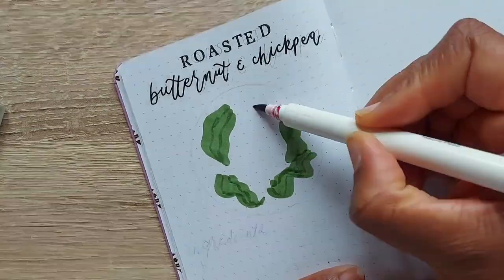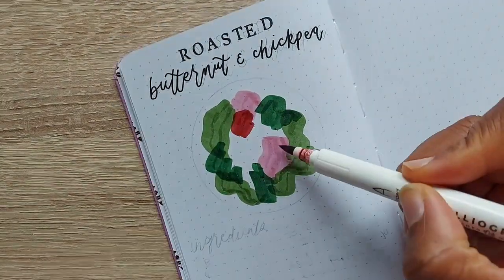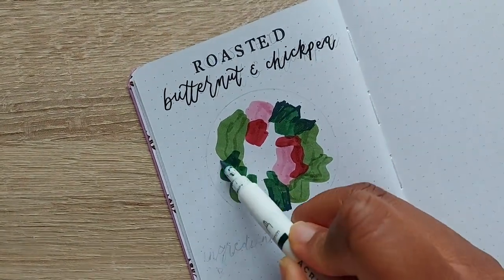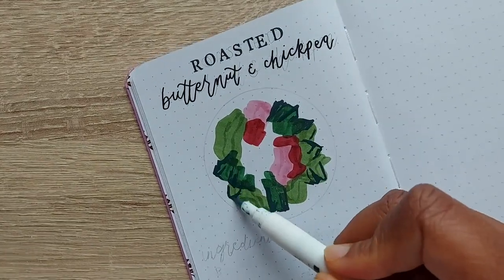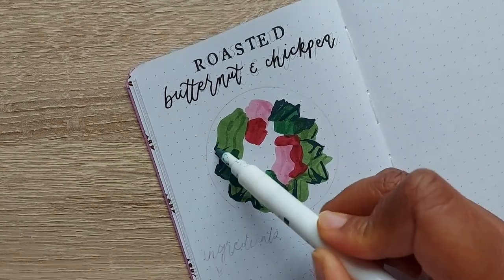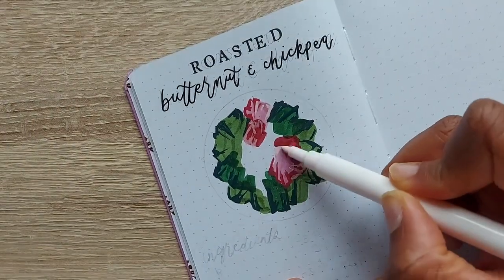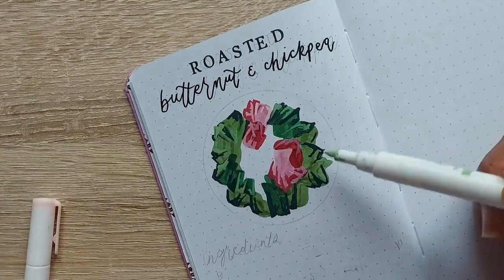Before we assemble the salad, I'm going to create my spread. Here I've added my title and I'm using my calligraph pens to create some of the lettuce leaves. I love how calligraph pens and acrylograph pens layer really well — I use my acrylograph pens for some of the shading and detail. The details of the pens used will also be in my blog.